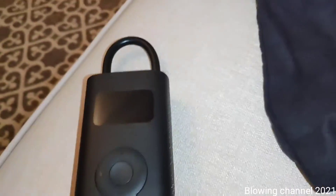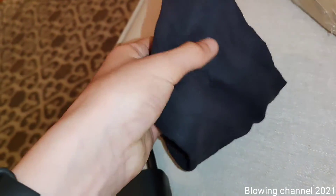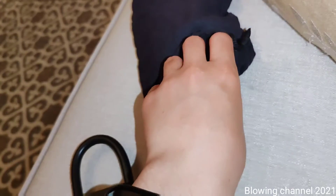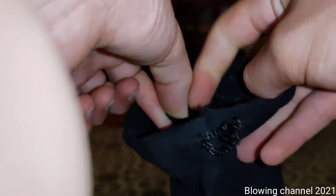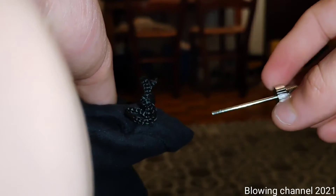Now I'll show you how it works. In the box it comes with a bag, and inside that bag there's also a tiny bag where you can put adapters — one for inflating things like a football, and another adapter for other types of valves. You can store them in there and close it up.